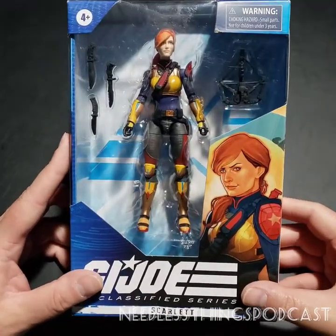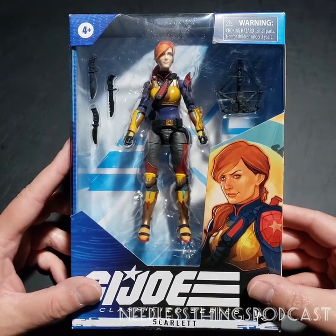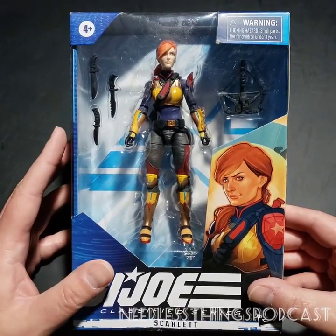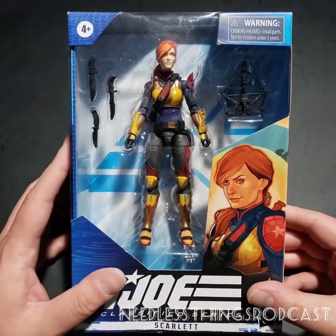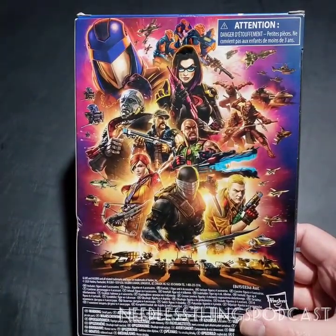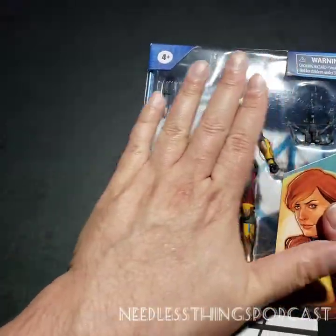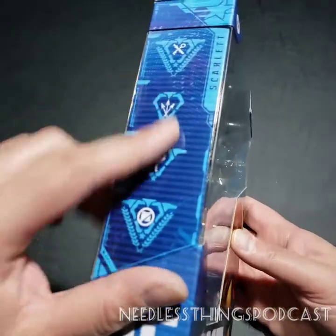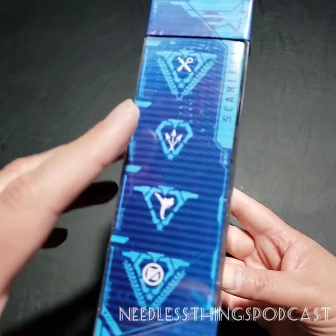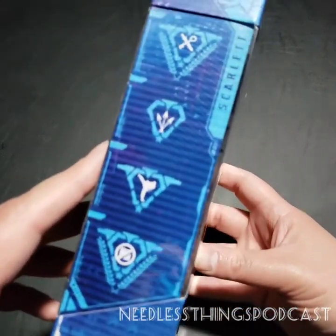Hey Phantomaniacs, welcome to what is for now the final GI Joe Classified unboxing here on the Needless Things YouTube channel. I hope you've been following along all week as I've been opening these new GI Joe figures. If you haven't, go back and watch those — I get into a lot more detail about the packaging, what we have on the back, and what we don't have, which would be a file card or bio of any kind. Instead we have these symbols on the side, and apparently you can go to gijoe.hasbro.com to find out what they mean.